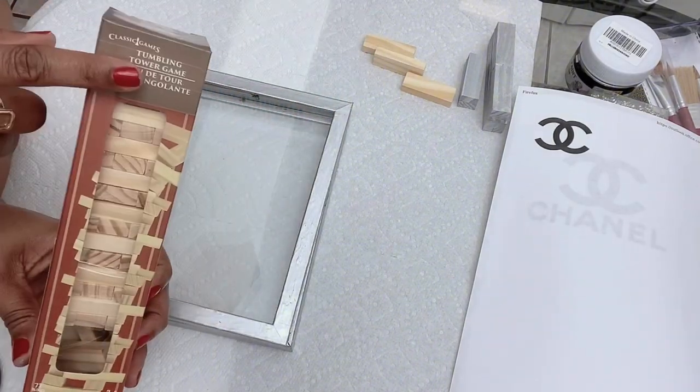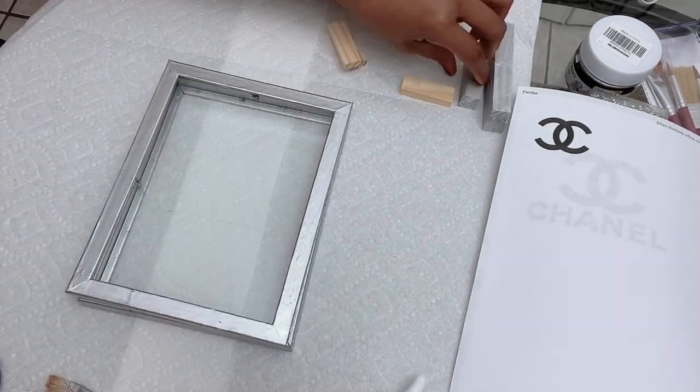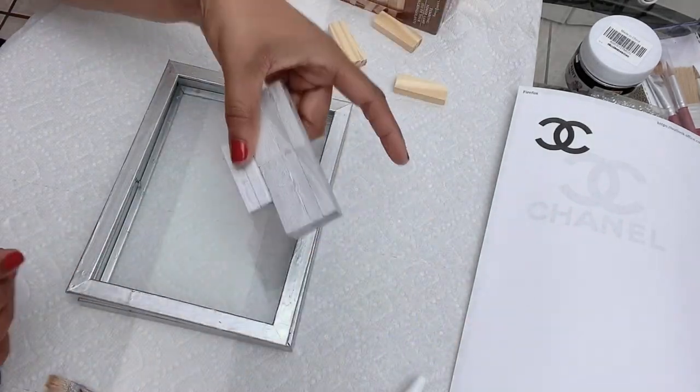I got these blocks from the Dollar Tree. I'll be using these for the top of my perfume bottle. I went ahead and created the top overnight, painted it, and left it to dry.